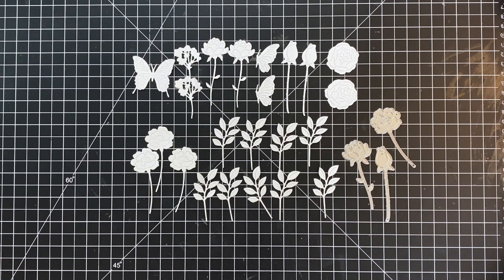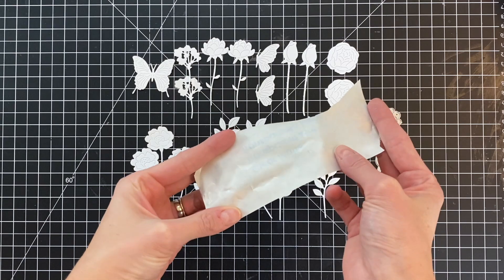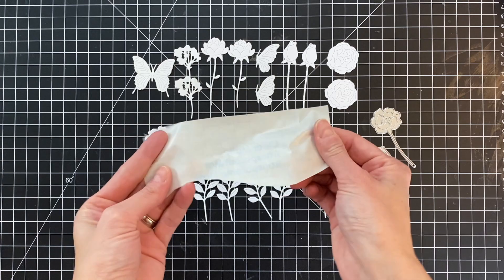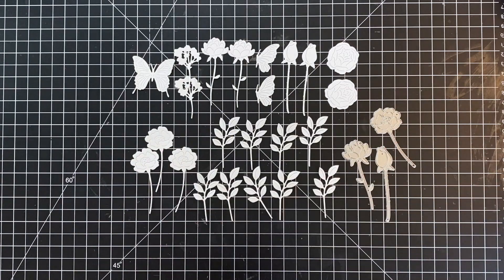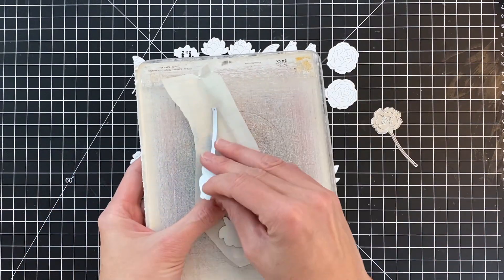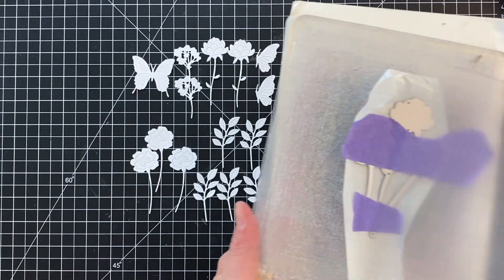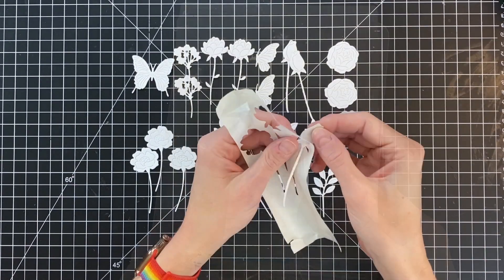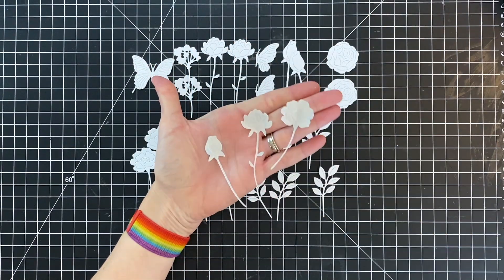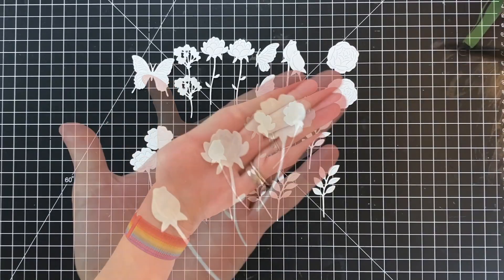Now I'm going to create some masks. The masks are going to make the ink blending really easy and precise. I'm going to create my masks out of clear contact paper. Contact paper is one of my favorite non-crafty crafty tools and it die cuts really well. This is just a little scrap I have — if you're not familiar with it, people typically use it to line their shelves. I got this from my local dollar store.